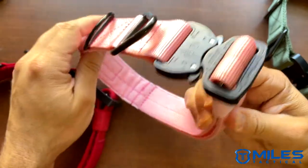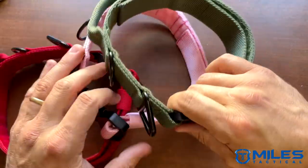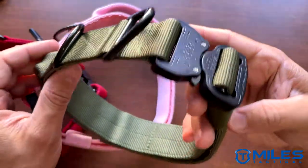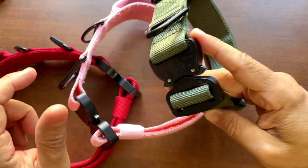This is the red, this is our pink, and our OD green — all three colors lined up right here. Thanks so much and we'll see you next time.